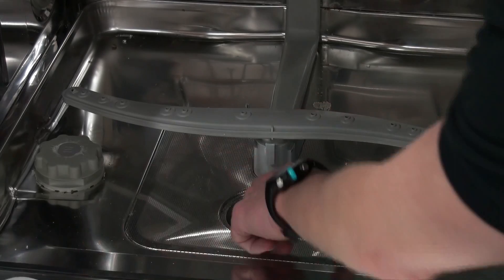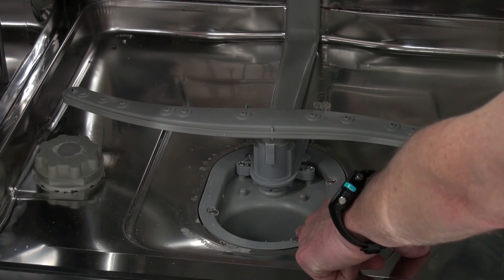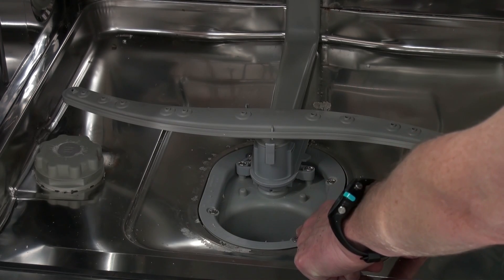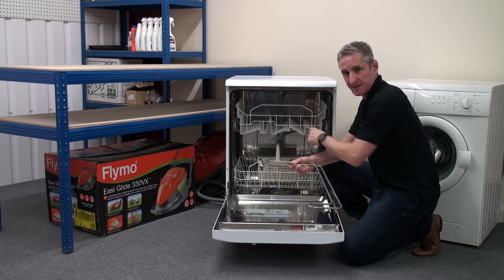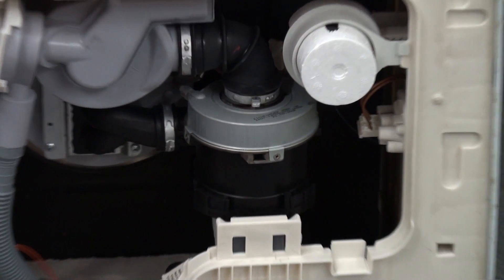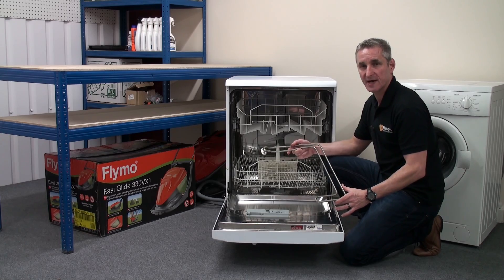Underneath the large filter is a sump, which creates a reservoir for the induction motor to continually pump water to the spray arms. The water is heated either by a partly submerged element — visible in the bottom of the machine — or by a remote flow-through heater, which is fitted to this machine. Heating takes place simultaneously with the wash action.